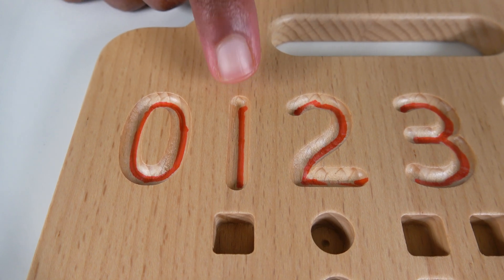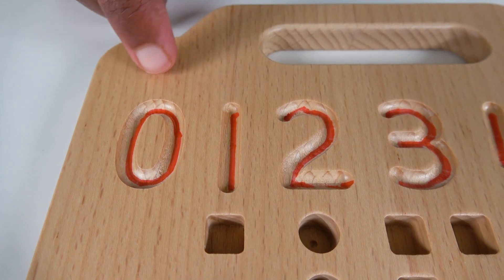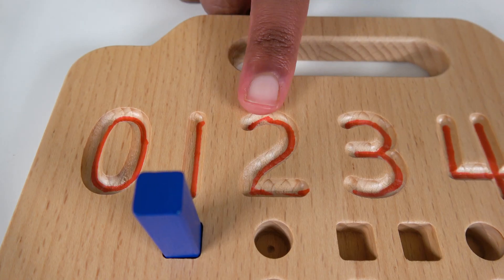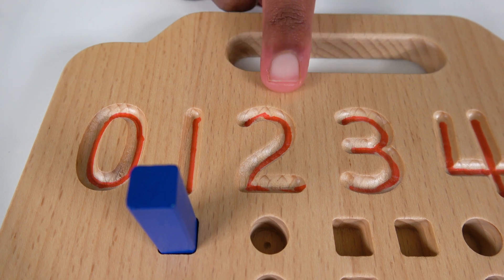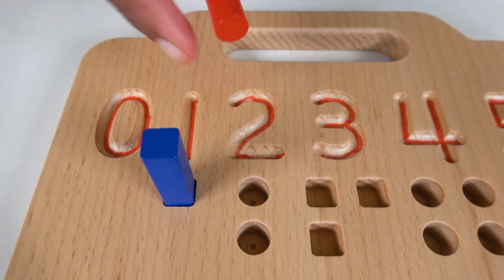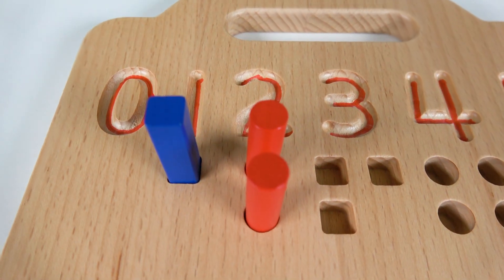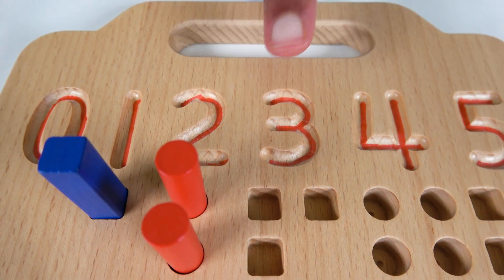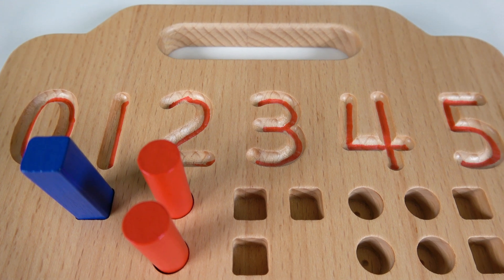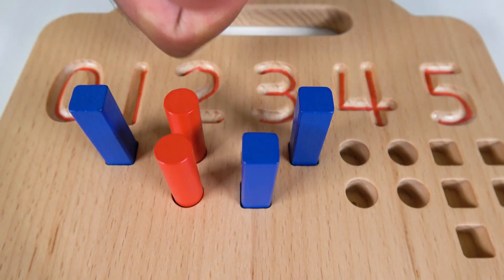Now it's time to count! We are going to learn counting. Do you know what number this is? This is the number one. Let's count to one: one! Do you know what number this is? This is the number two. Let's count to two: one, two!